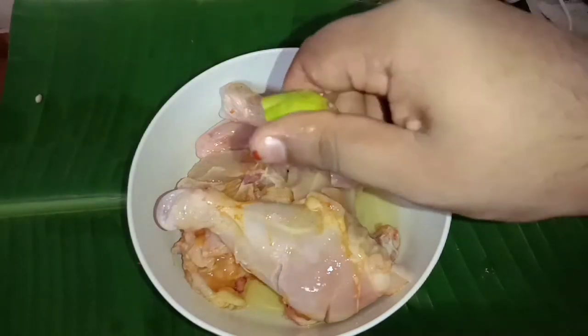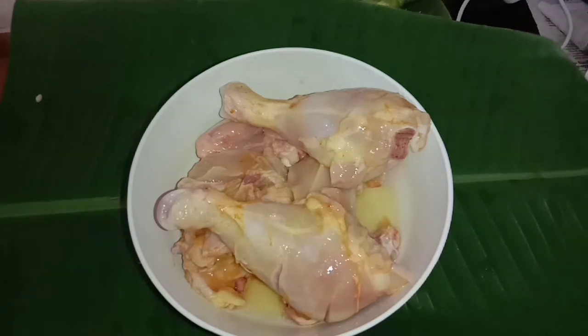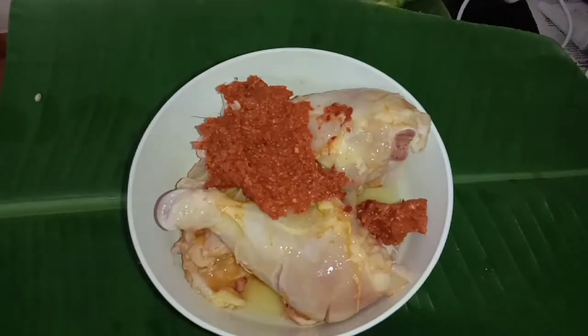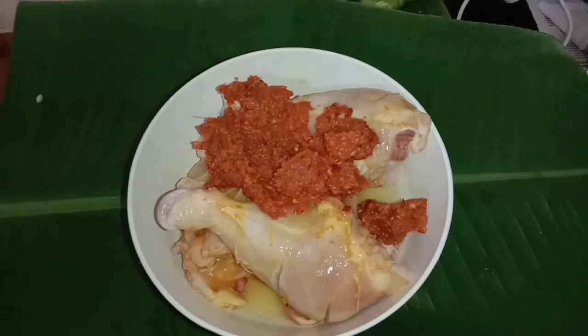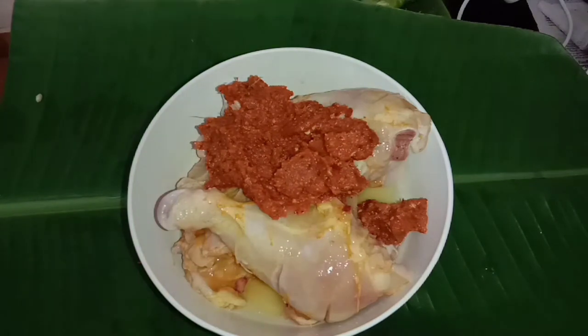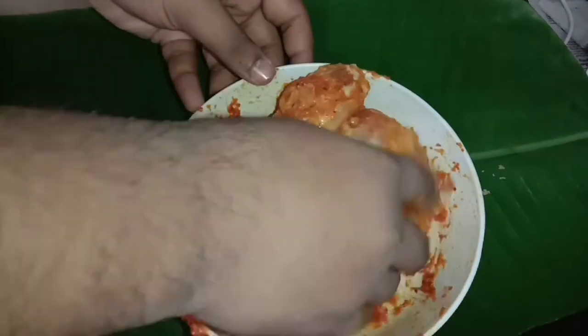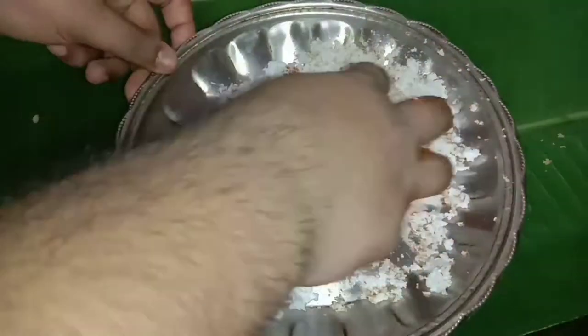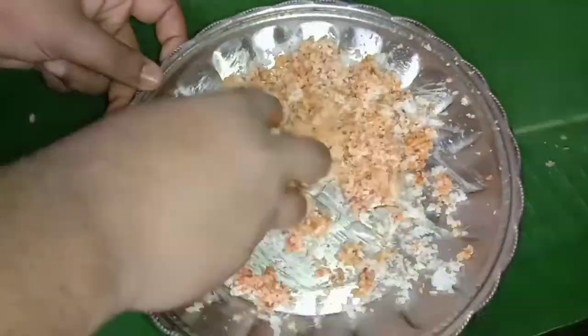Now we add the masala and paste the masala. We have to massage the masala and mix it in a little bit.